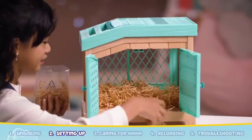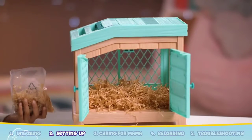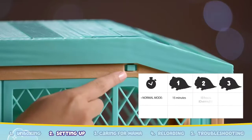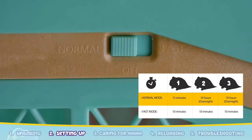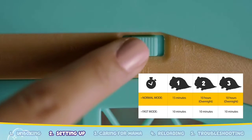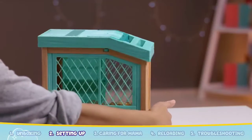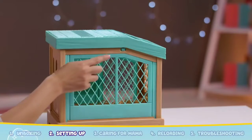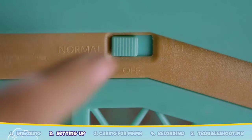Let's make sure the hutch is super cozy for Mama and her babies. Add the straw and evenly line the base of the hutch so your Mama and babies will be comfortable. Mama Surprise has two modes: normal mode or fast mode. In normal mode, the babies arrive over two days. In fast mode, the babies arrive every 10 minutes. The switch is at the back of the hutch near the roof. Today we'll use normal mode and switch the hutch from off to normal.